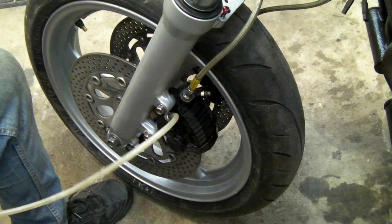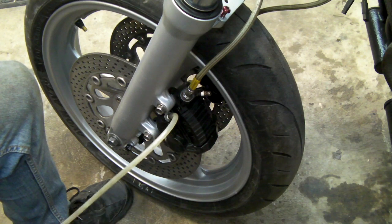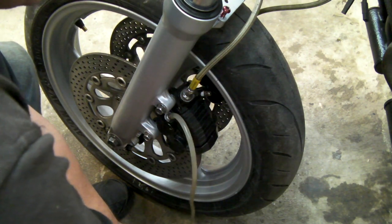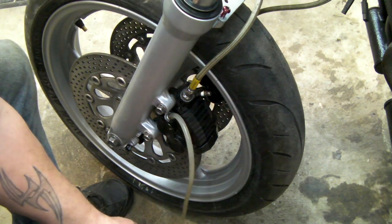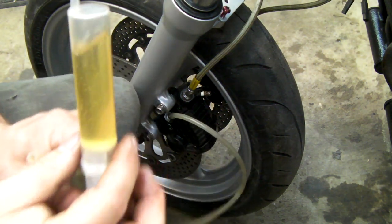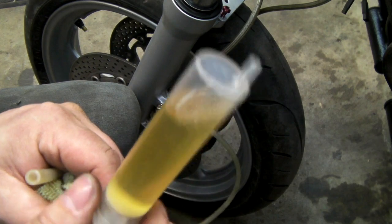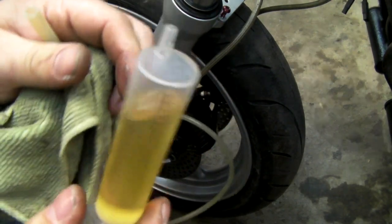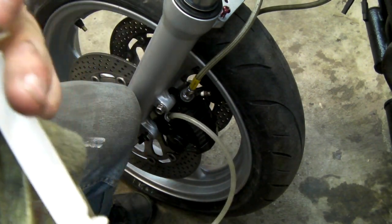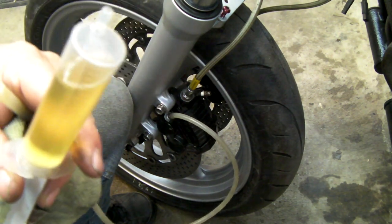It's important to note I'm again using flushing fluid — this isn't the fluid that's going to stay in the system; I'm going to pull it all through with clean fluid afterwards. This fluid has been open to the air and brake fluid is hygroscopic, meaning it absorbs moisture from the air. I need to let the bubbles come out, so I'll just rotate the syringe a bit.